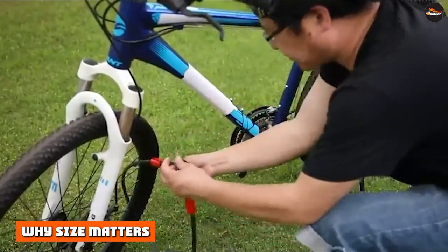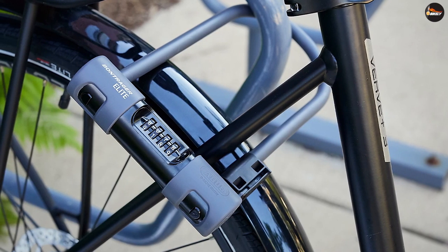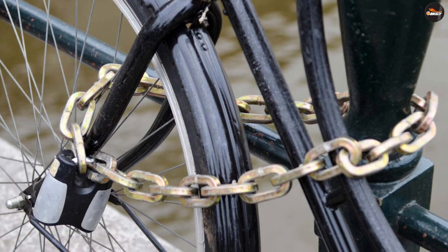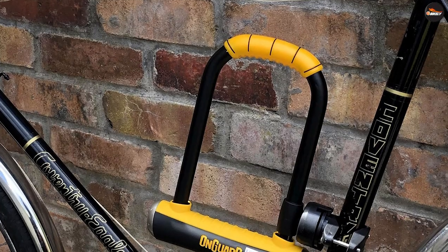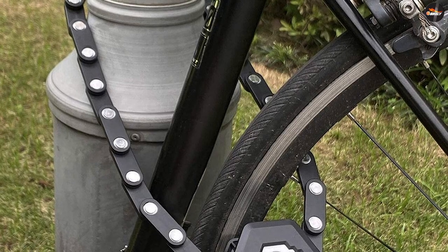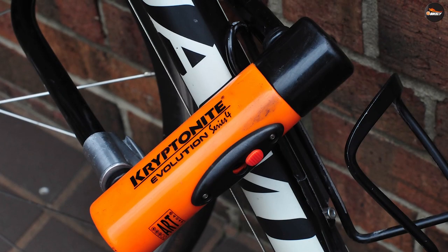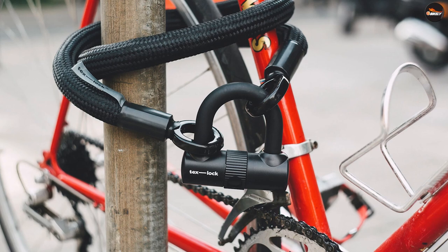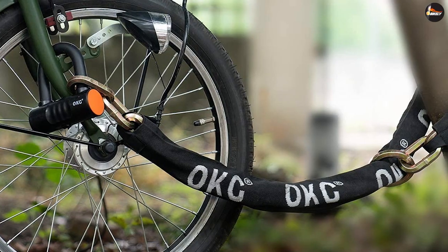There is one more piece of the puzzle that intersects both usability and security: the way you actually lock your bike affects security. If you put the lock close to the ground, it opens up the possibility of using the ground to push against — that could mean a thief is able to stand on bolt cutters to get more leverage. Along the same lines, the more space between the lock and the bike, the more vulnerable it is. It leaves the lock open to a leverage attack where something like a bar provides leverage to force a lock open, and also makes it easier to use a portable angle grinder without damaging the bike.